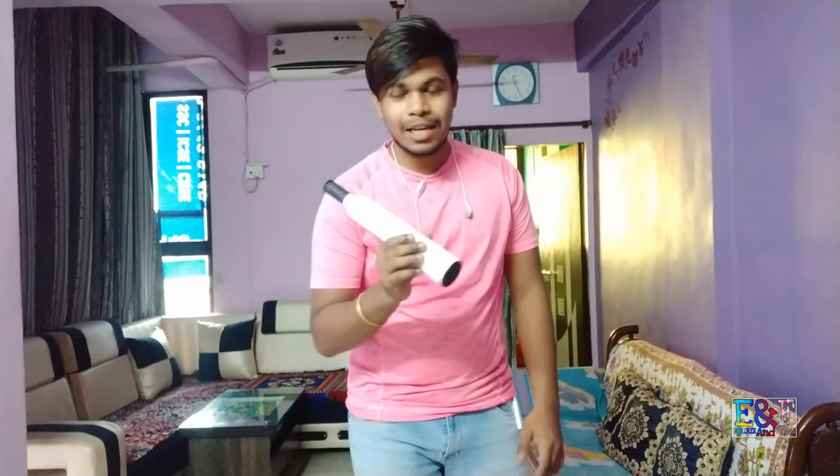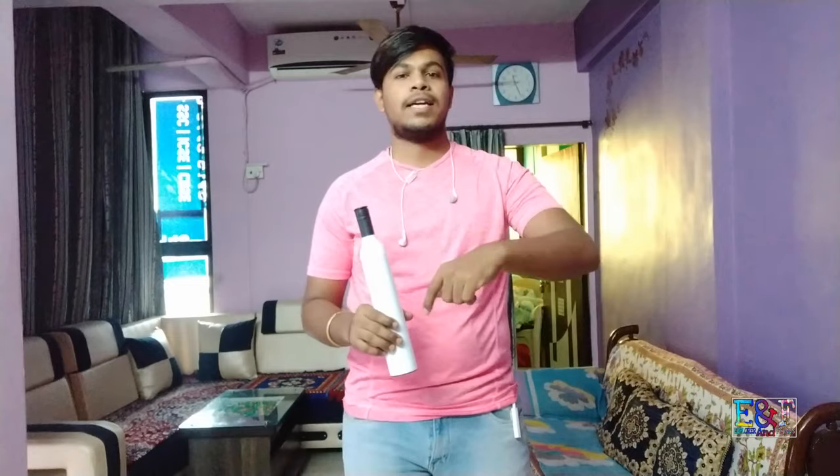If you like this video, please share it. If you have a bottle of the body, you can see the link in the description below. If you buy it, then we will continue to enjoy our video.